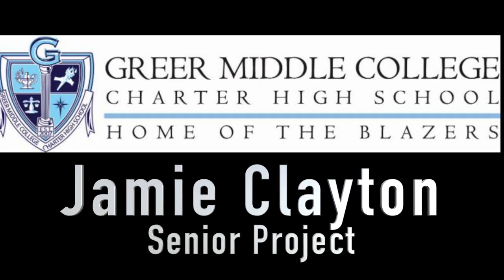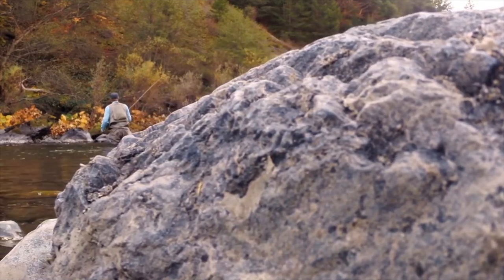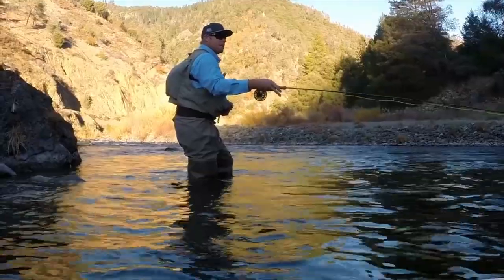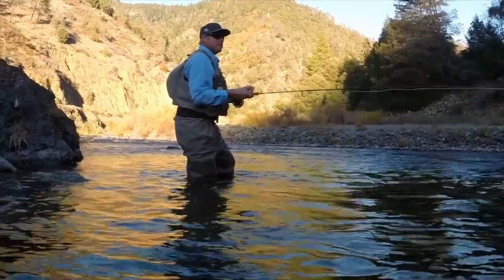Hi, I'm Jeremy Clayton, and for my senior project, I want to teach you how to tie a Griffiths Knot and a Parachute Fly. The reason why I wanted to learn how to tie flies was because at a very young age, I learned to love fishing.